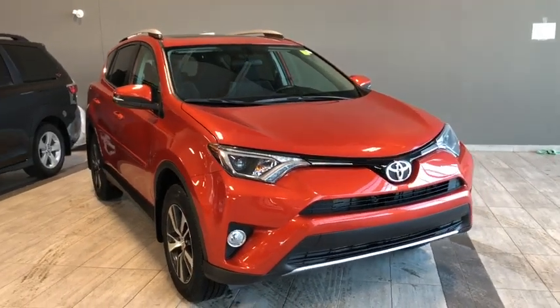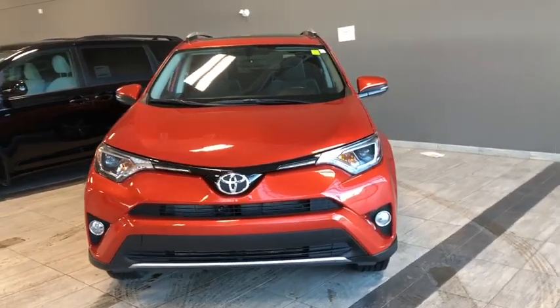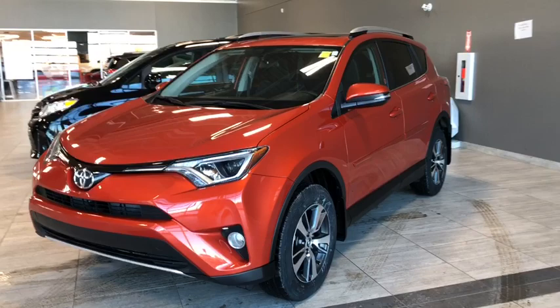Some of your exterior features include your daytime running lights, your fog lamps, your blind spot monitoring, and your roof rails. Now why don't we head inside and see what else this RAV4 has to offer.